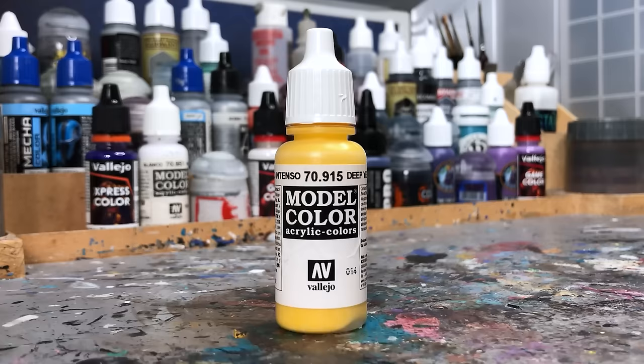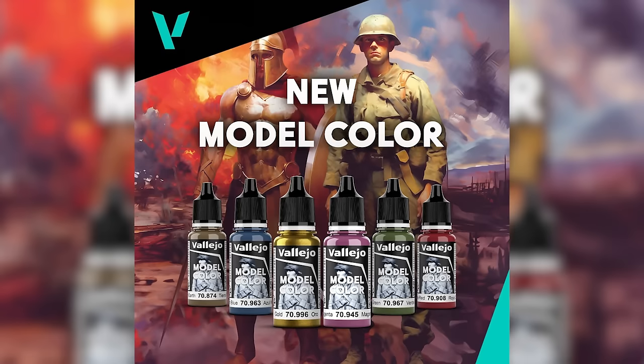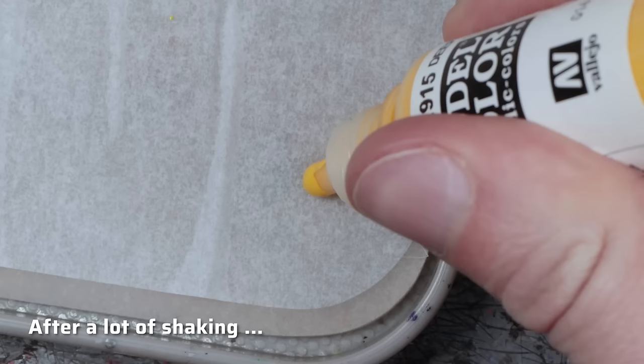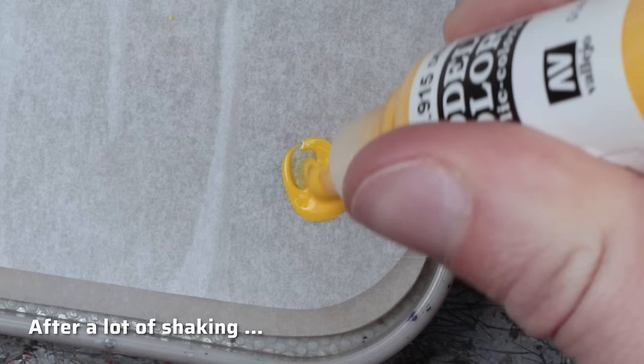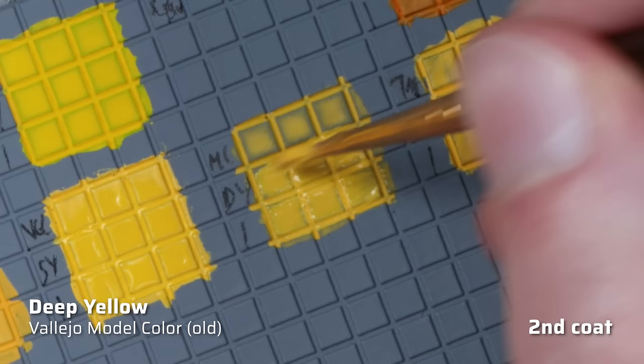Then I have Deep Yellow from the old Model Color range. At the time of this video, Vallejo has already announced a relaunch of the Model Color range — I will soon review them here on YouTube, so subscribe and hit the bell so you don't miss it. But this is the old Model Color version, and to cut to the chase, Deep Yellow is terrible. Pigment and binder tend to separate, the paint needs to be shaken vigorously to achieve a somewhat homogeneous consistency. The worst part is the coverage — it's really non-existent and the worst in this comparison, not counting the artist paints. The old Model Color range had some great colors, but this is not one of them. Failed tier. Once I have the new formula paints, I will add my impressions on the yellows in the pinned comment below.